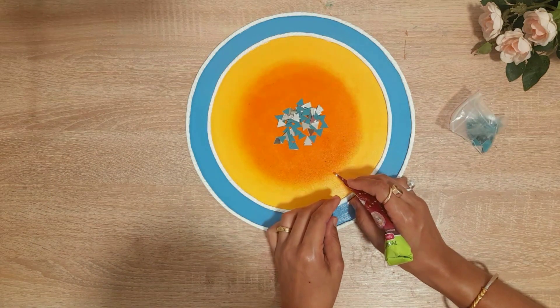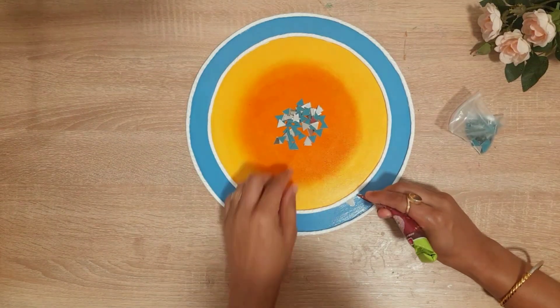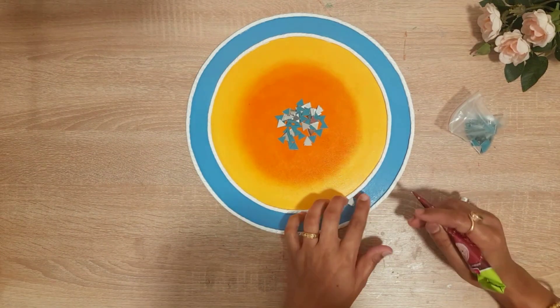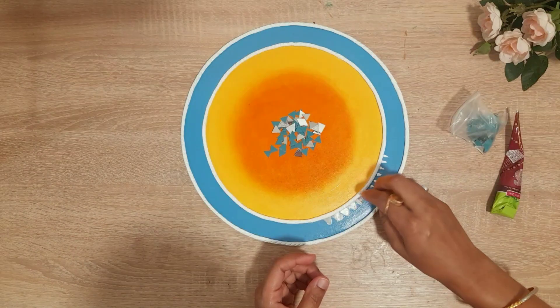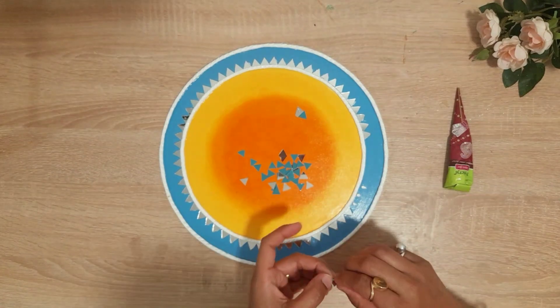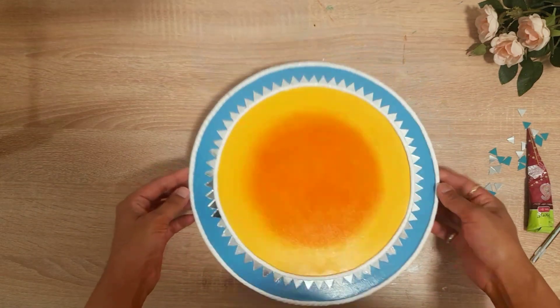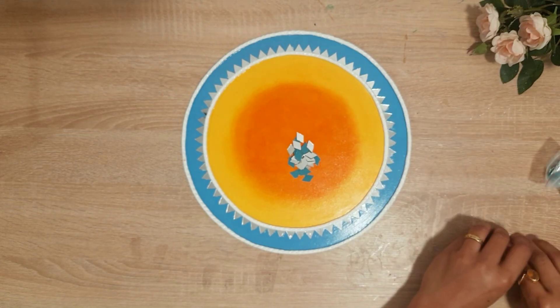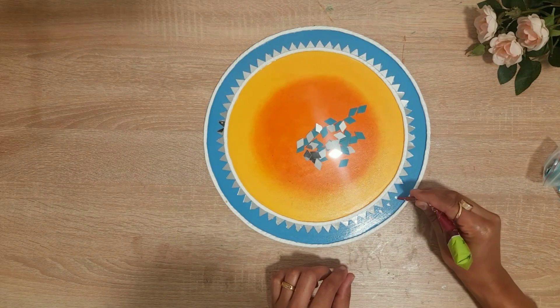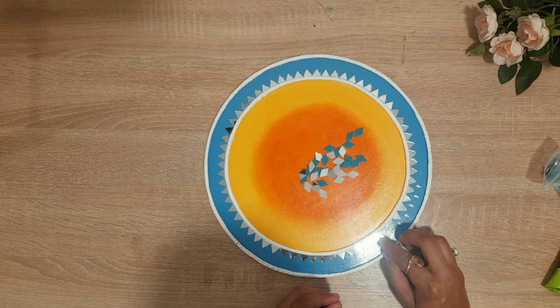I used two coats of varnish. After that I used a little mirror work — I really like this art and mirror work. I used a lot of crafts, materials, and shapes.